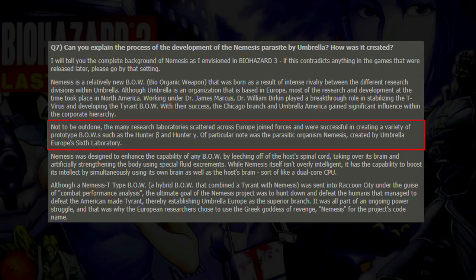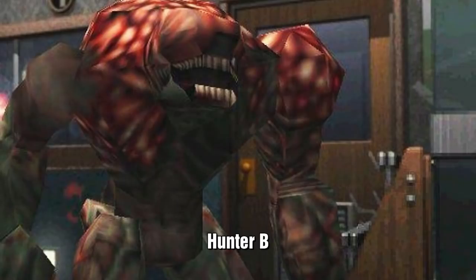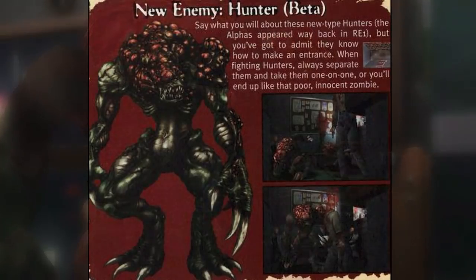But while Birkin was working on his G-virus, the European branches of Umbrella would modify the existing BOWs and later create the Hunter B. In 1998, the Hunter B was in production. It was a modified version of the Hunter A, but the first specimen turned out to be deformed and did not gain the strength of the A models. It did have improved reflexes, so they decided to clone it. At least 20 were ready by September, and as a means of testing them for combat, they were released into Raccoon City.